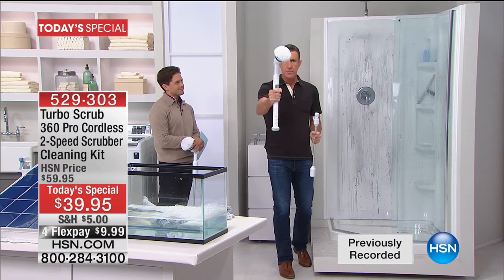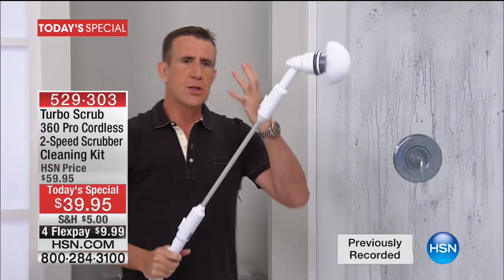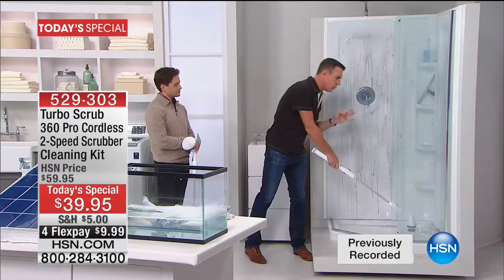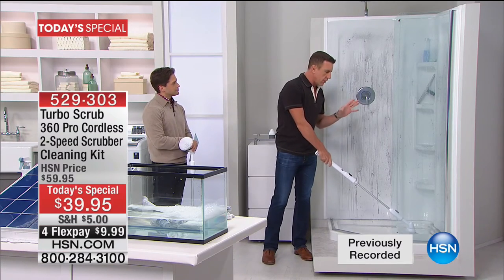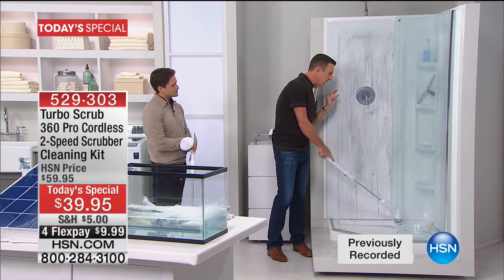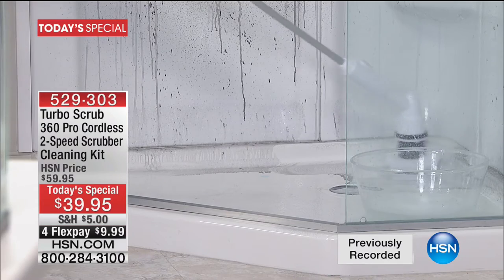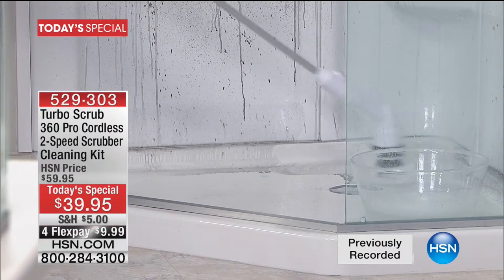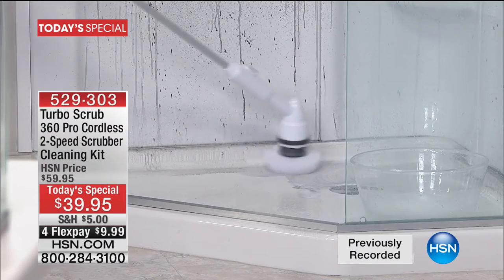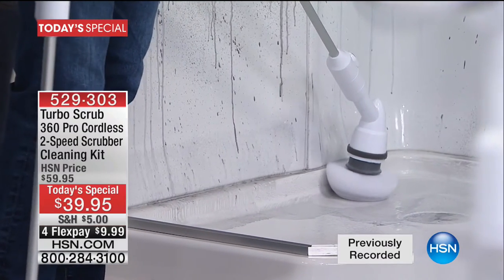The Turbo Scrub comes in the box at approximately two feet long. You press one button, click in the extension handle and click on the head — now it goes from two feet to four feet. If you're going to clean your shower, you're normally in the shower, but when you use the Turbo Scrub you don't have to. Use your favorite cleaner — I love OxyClean, Kaboom, any Arm & Hammer products. You can clean your shower back straight without bending over.